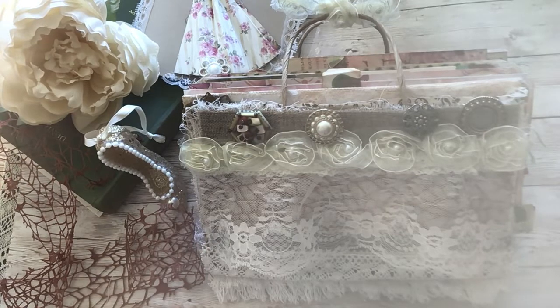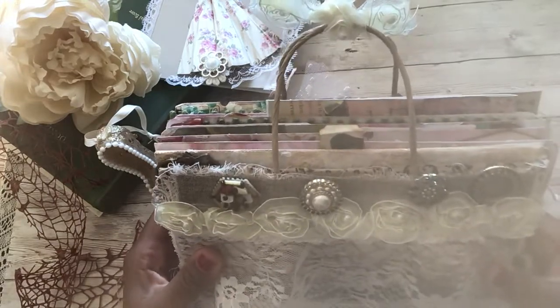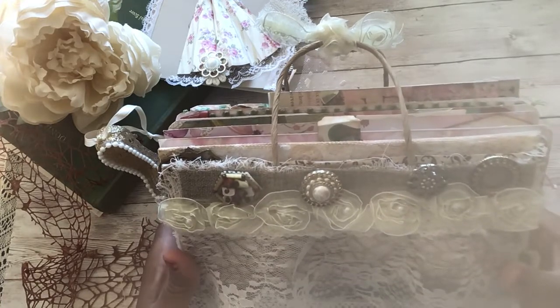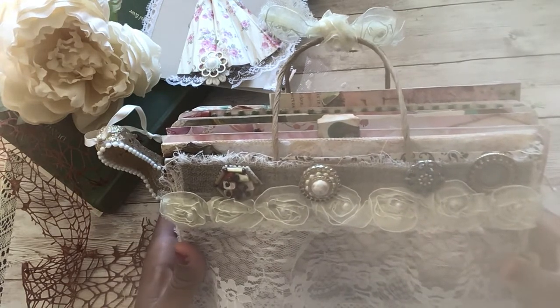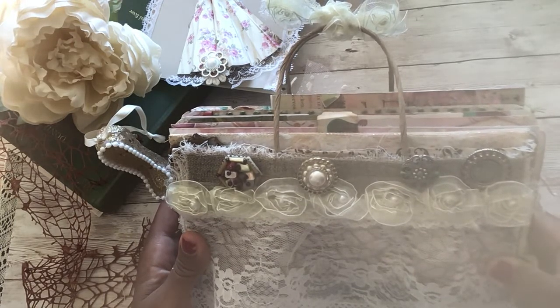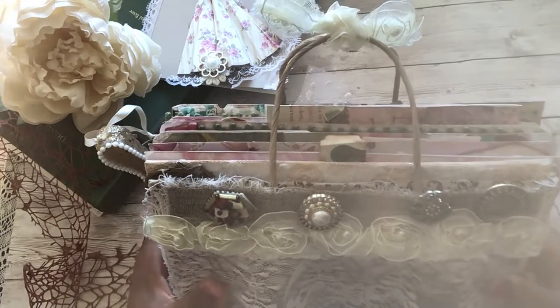Today I thought I would share with you my latest creation, and it is a vintage purse junk journal. I'm sure this has probably been done before, but it's not something that I have seen. I wasn't even going this way with this journal until I got inspired to change it into something different. I was doing a shabby chic, of course, and then I was thinking I really love the vintage jazz theme.